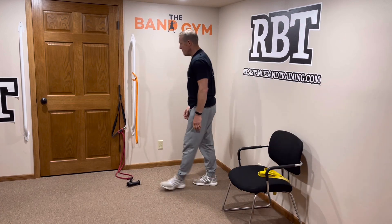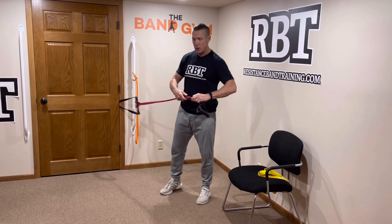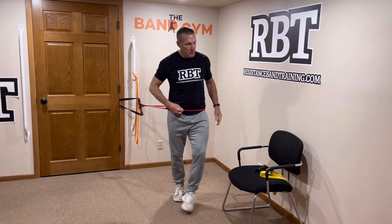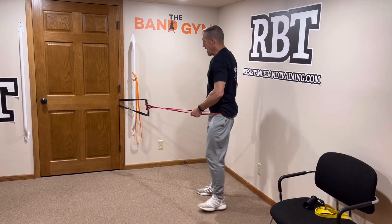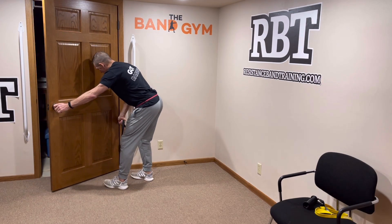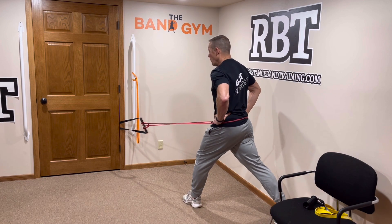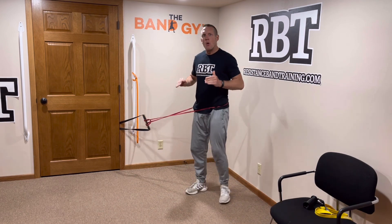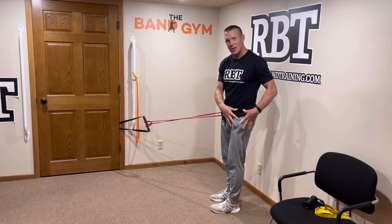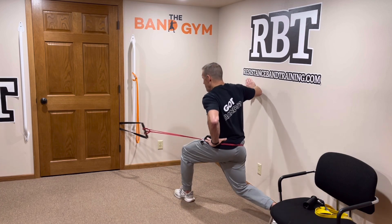Your final exercise is going to be an attached split squat. Slide your attachment point down — we're not going to use the handle for this, so pop it off. Take the band and put it over top of your hips. Make sure your utility strap is slid down, open your door and slide it down a bit, then re-close it. Position your feet and you're ready to do a split squat attached. I like the split squat attached because it creates a horizontal force that engages your muscles more effectively, and your hands are free to use a wall or chair for balance if needed.